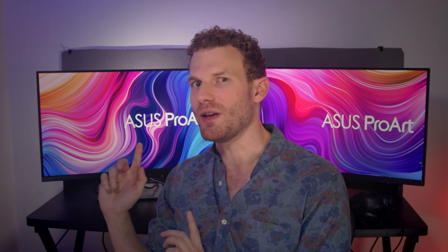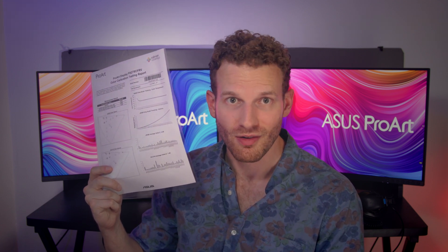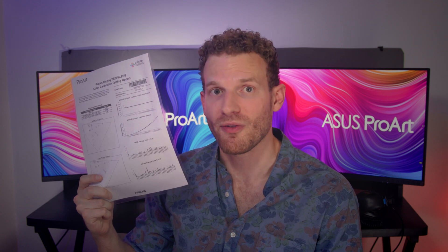These are certified to be color accurate out of the box. This sheet of paper is the certification that the Calman engineers gave this monitor. Paired with the 95% DCI-P3 coverage, that certification is the reason that we're here today.